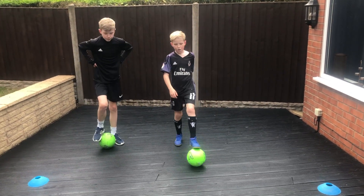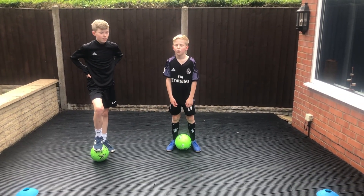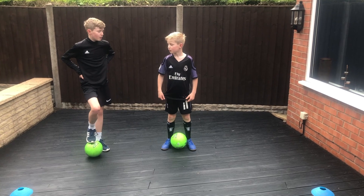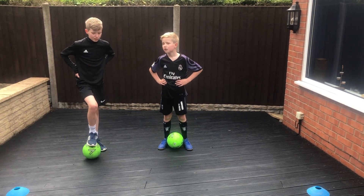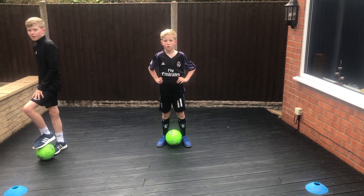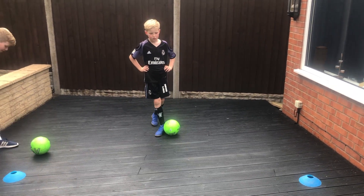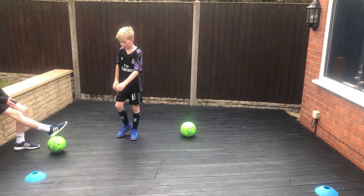Hold it there, very good. How did you get on today? Aiden — 198, Niall — 301. Really? I'm not so sure I believe that, but anyway, good scores either way boys.